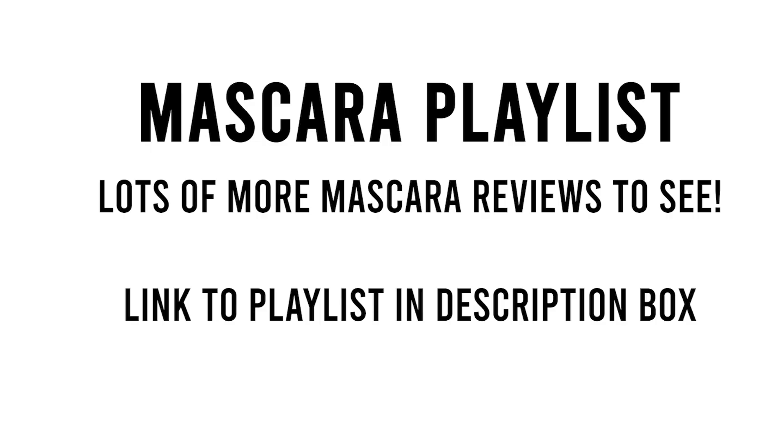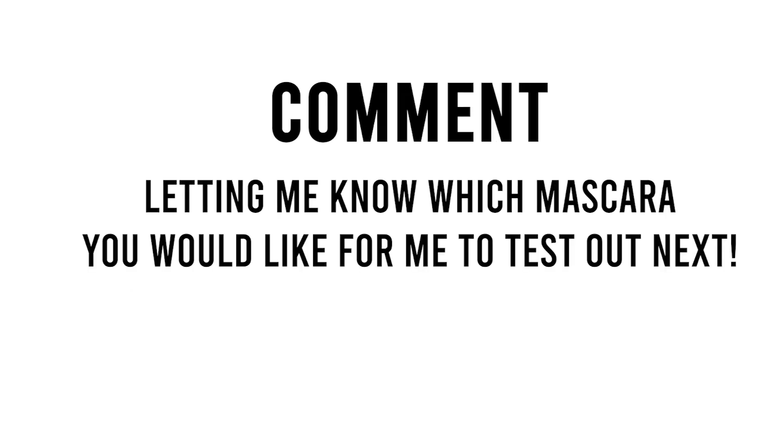That's all I have for this mascara, guys. I hope you enjoyed it. Check the playlist for more mascara reviews in the link below, and I will see you guys next Monday for a new mascara review. Feel free to comment below letting me know which new mascaras you'd like me to try out. I'll see you guys in the next video. Bye!